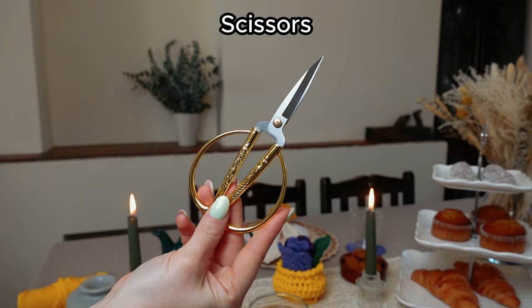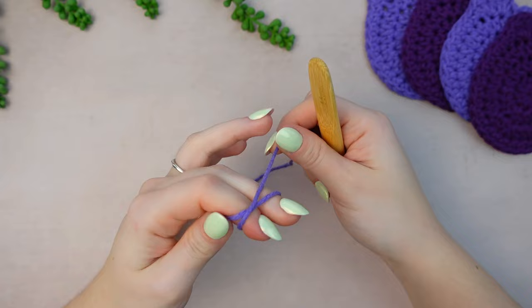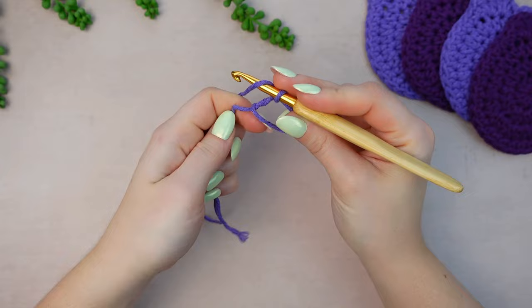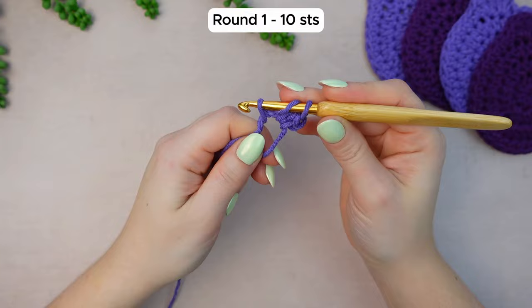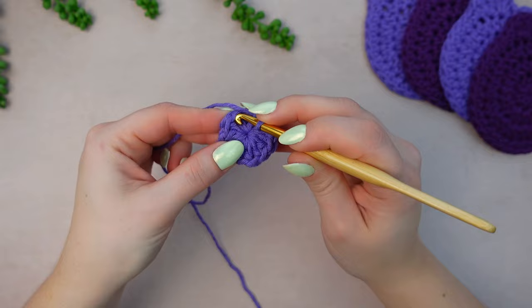First let's begin by making the tulip coasters. Get your yarn and your hook — I'm going to be using a 5.5mm. Leave enough yarn for the weave-in, and you can choose to do a magic ring or chain 4 and slip stitch to make a ring. I'm going to do a magic ring, then chain one — the chain one does not count as a stitch. Now work 10 half double crochets into the ring. Once you have the 10 HDC, close the ring and slip stitch into the very first half double crochet.